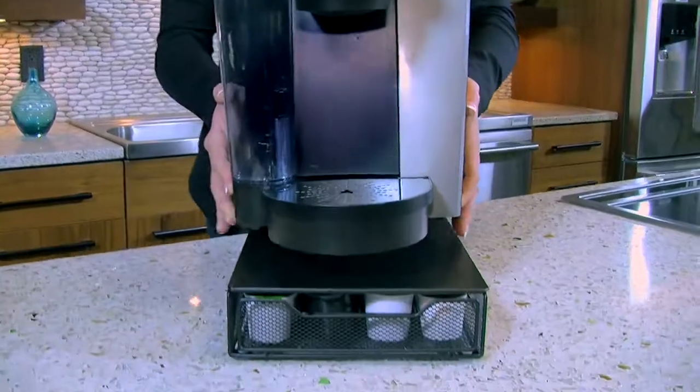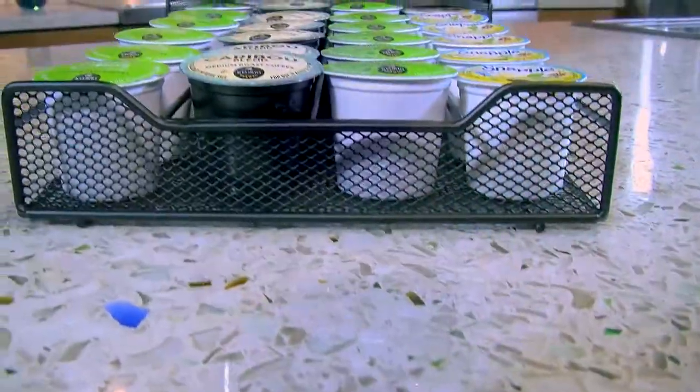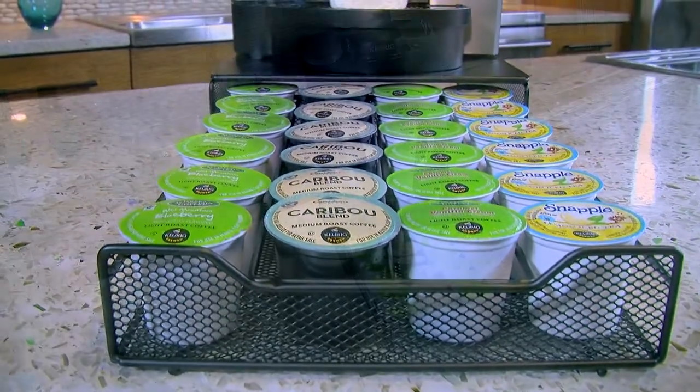The efficient, space-saving design allows you to place the brewer on top of the drawer. The classy, black powder-coated design will look right at home on your kitchen countertop.